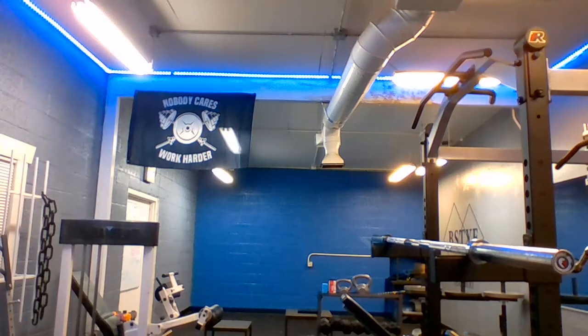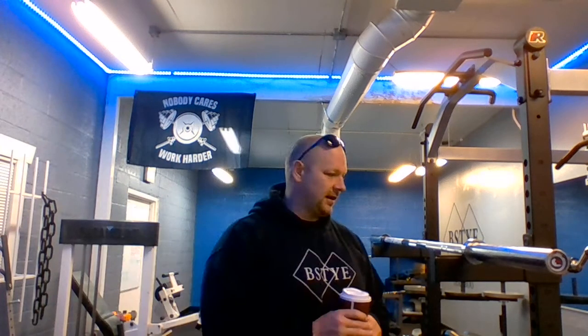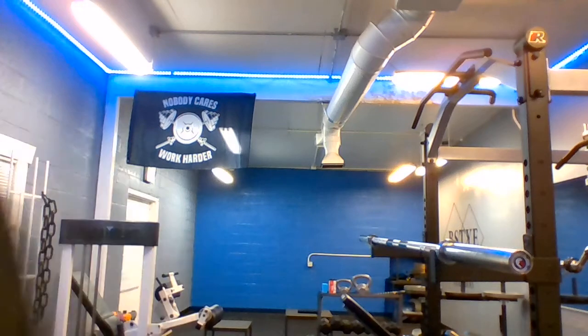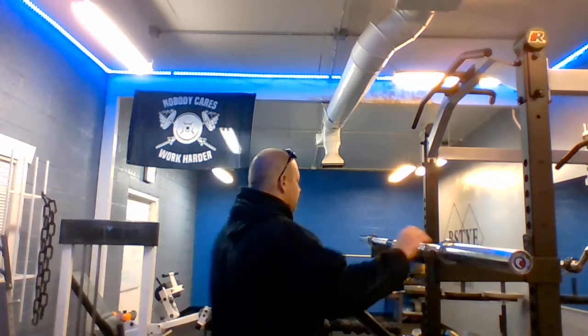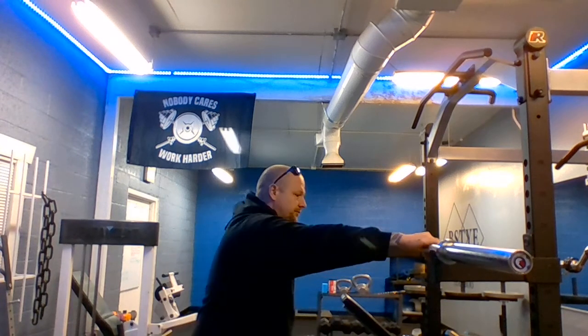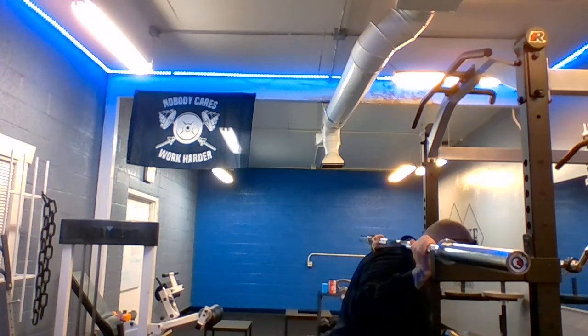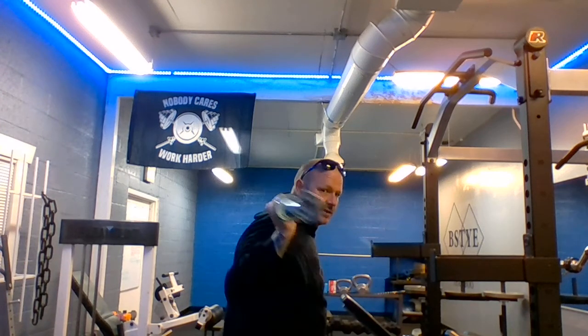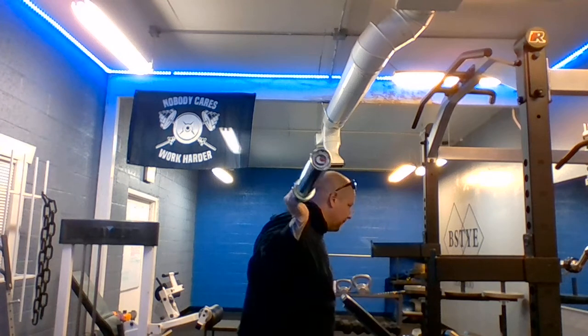The next thing is bar placement on your back. You have two different types: high bar and low bar. High bar is up on your neck and traps — I'll show you that first, which I used to use but don't anymore.